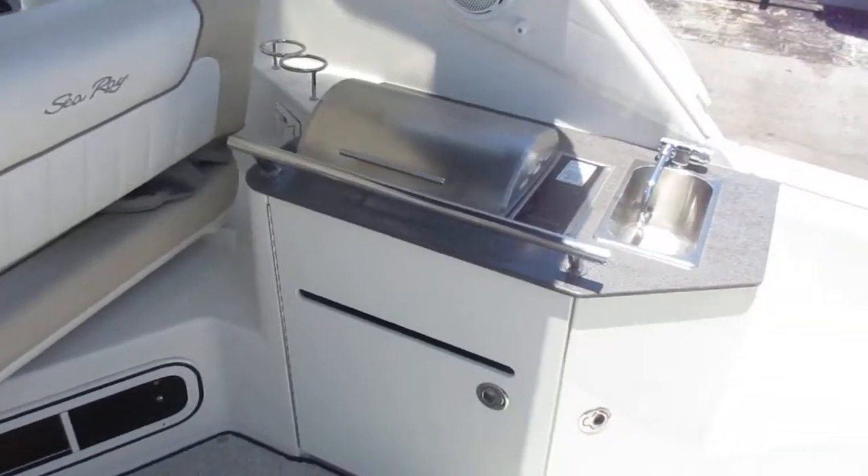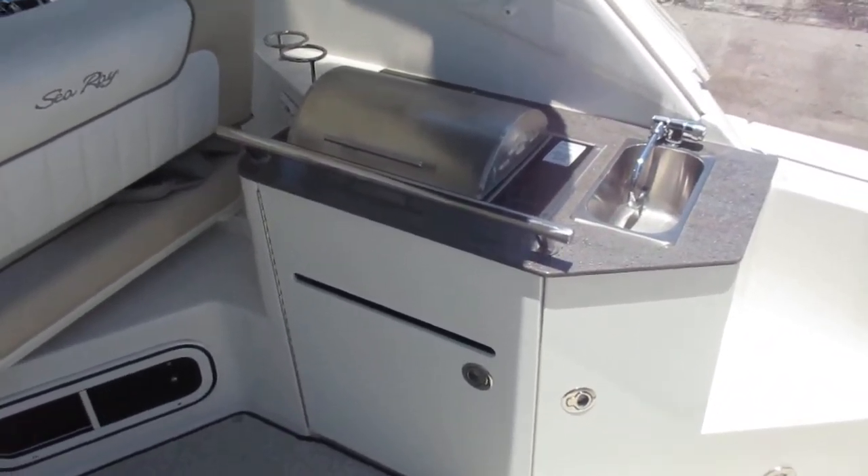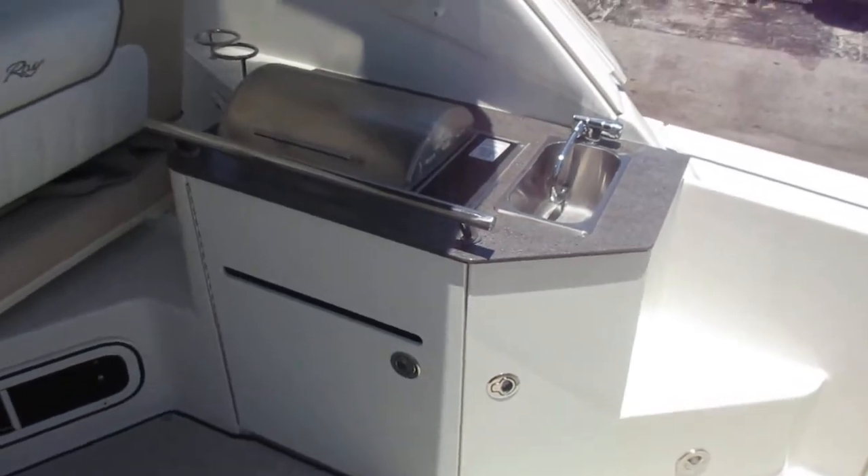For entertaining, to starboard you have a nice little summer kitchen. It includes an electric stove, refrigerator, sink, trash can, and storage.